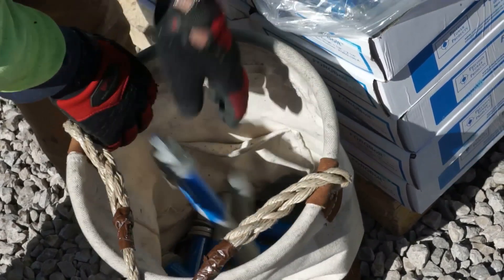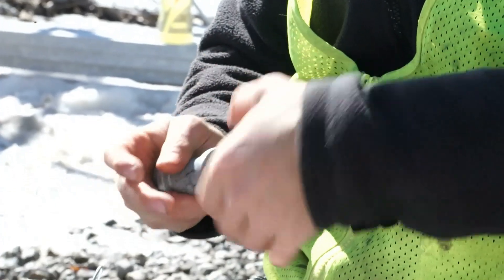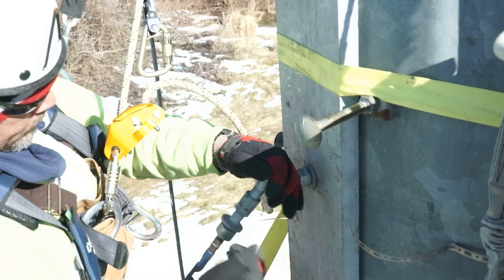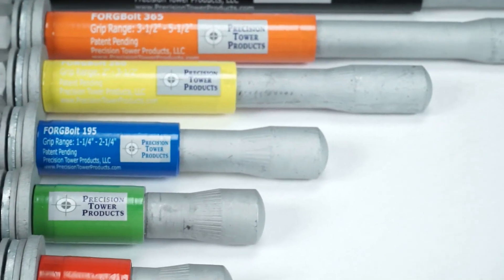And unlike other galvanized bolts with burrs on the threads, Forgebolts are treated with automotive-grade Magna 565 for smoother, less troublesome tightening. Instead of spending hours prepping the bolts for use, with Forgebolt you just grab and go, and you're ready to begin installing in a matter of seconds.